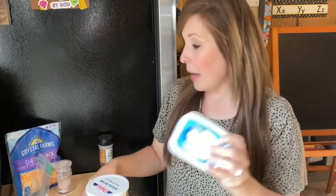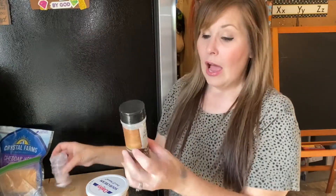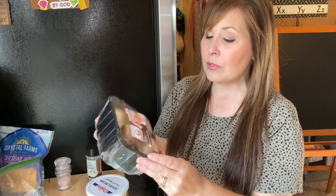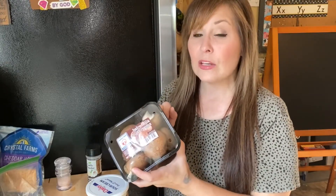Here are the things you're going to need to make this recipe: some sour cream, cream cheese — I got the spreadable kind so I didn't have to worry about softening it — some cheddar jack cheese, salt, garlic powder, and then my mushrooms. These are baby bella mushrooms. The first thing I'm going to do is wash up my mushrooms and take out the stems.